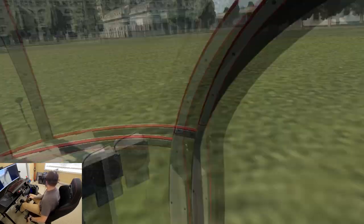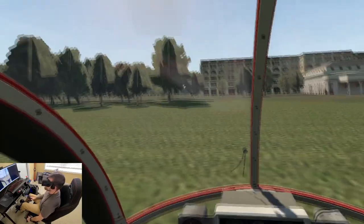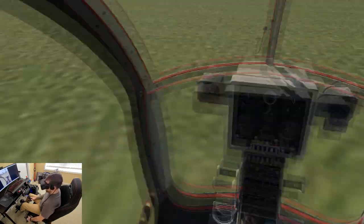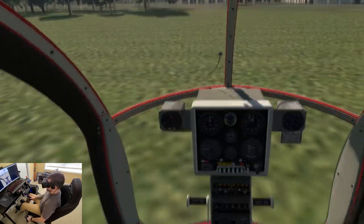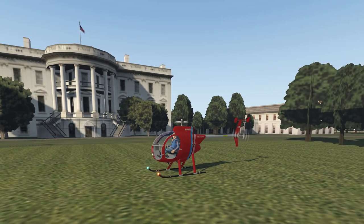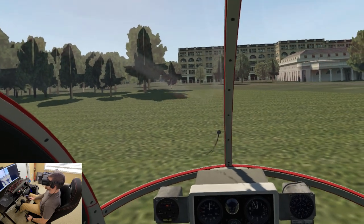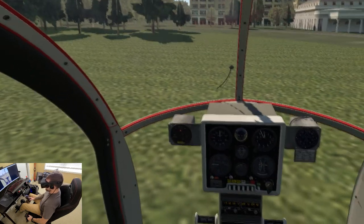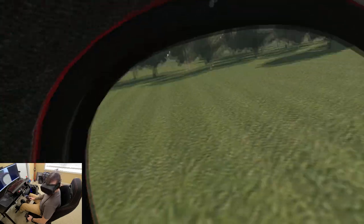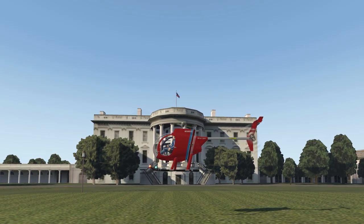Alright, there's the White House. Oh, that feels good. We've got a counterclockwise rotor system, so anticipate a little bit of left pedal. I'm gonna put a little power in here — picking up. A little less cyclic, and there we go. That's about the proper amount of pedal.